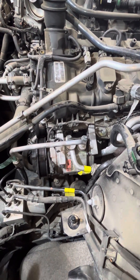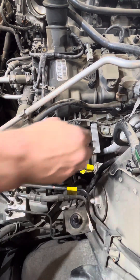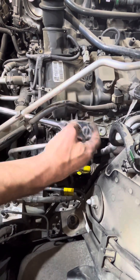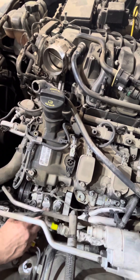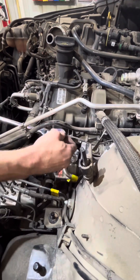Obviously vacuum the system first and remove all the freon out. Then you're going to hit a 13 mil on here and loosen that one up. Then a 13 mil on this line — loosen that up.